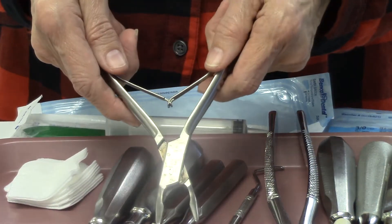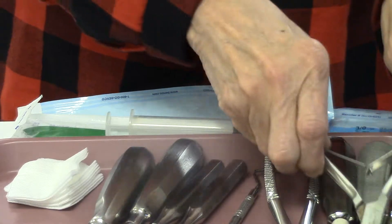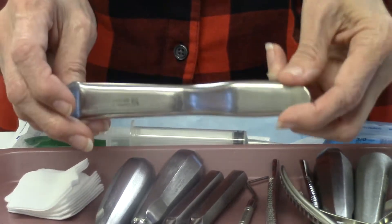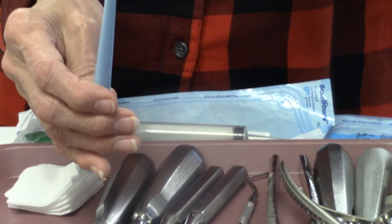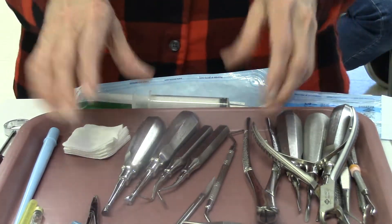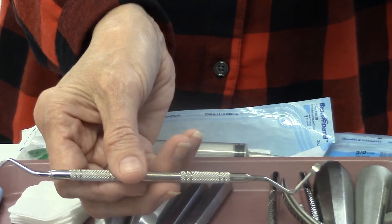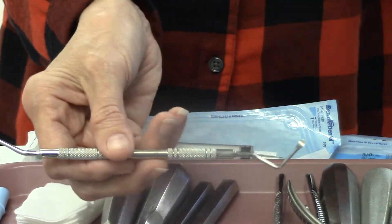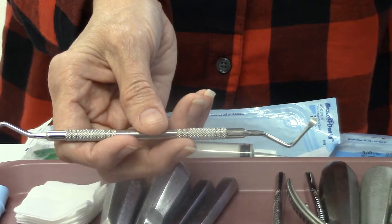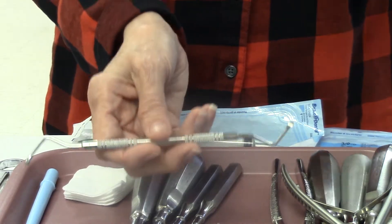We put the rongeur on. The reason we use the rongeur is in case we have to remove any tissue. We have our Minnesota retractor for retraction, our surgical suction tip, and our gauze. Now, the thing that varies on this surgical tray is our surgical curette. This curette looks like a spoon but much bigger — it goes down into the socket and removes any dead tissue, and can also be used to stimulate blood flow.